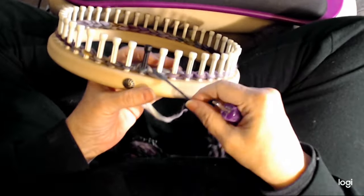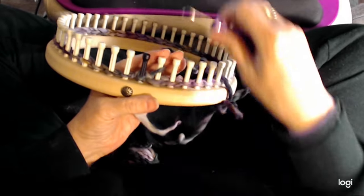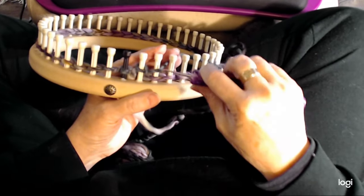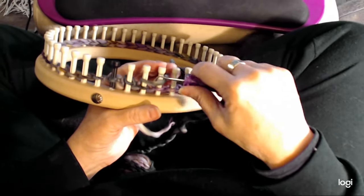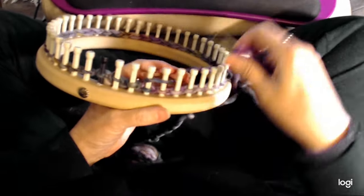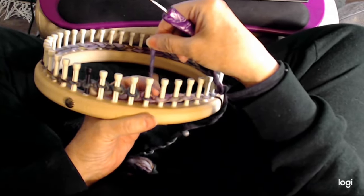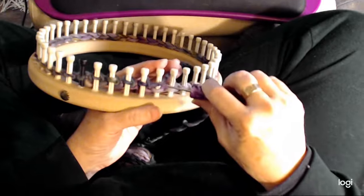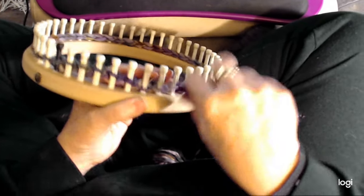To get started we do a row of owl eye. To do owl eye: go over the first peg, knit it off, come over peg one and two, knit them off. Whatever peg you're on is peg one — go over one and two, nice and loose, and just knit it off. Go over one and two, knit it off. Always on the first peg that you start on, it's always peg one. Go over one and two, nice and loose, and knit them off. That's all there is to it — just go all the way around the loom.